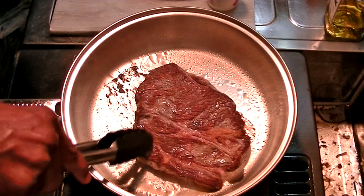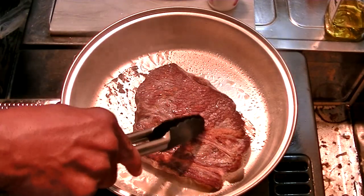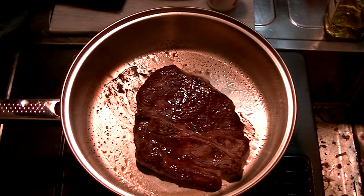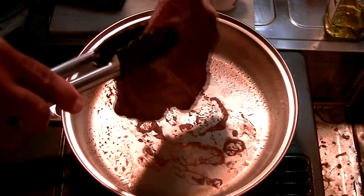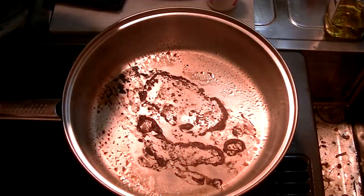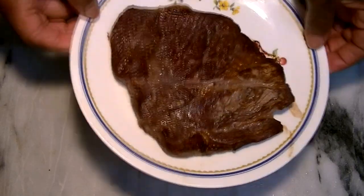And then we'll let it rest and see where we are. Onto a plate. Let it rest for a few minutes. Okay, the steak gets rested.